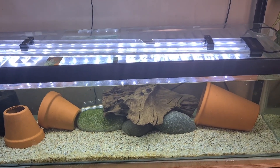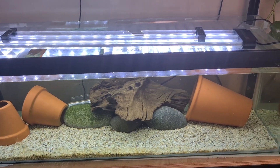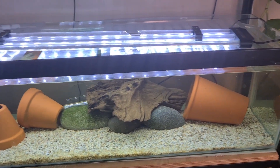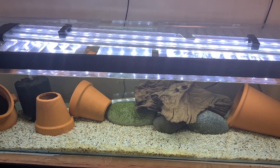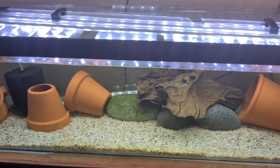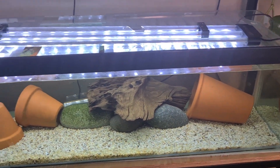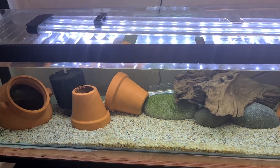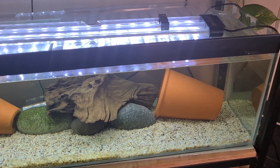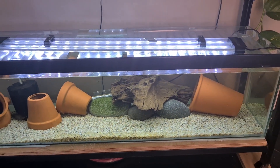I've been thinking about what could be causing this. I changed the heater in case it was giving off any kind of shocks in the water — that's been on for about three weeks now with no change. I also changed the scape; I had minimal scape before and now there are loads and loads of hiding places, which they're obviously taking advantage of. But it's still not working.